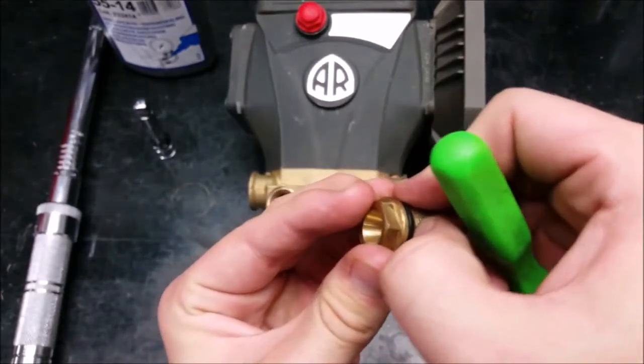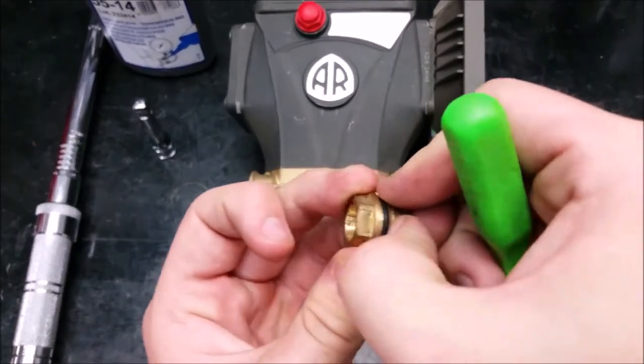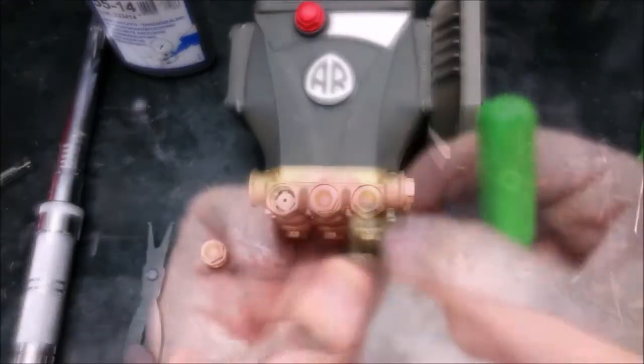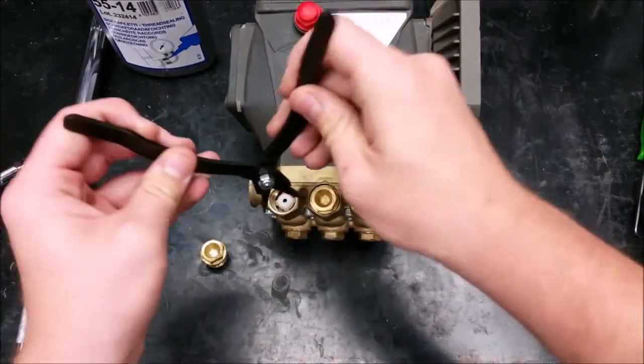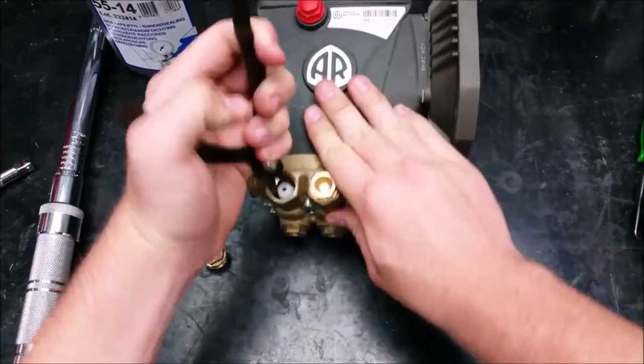Using something sharp to clean the O-ring may pierce it, so it would be best to use your thumbs. Next, using a pair of reverse pliers, remove the valves by grasping the plastic valve cage and pull straight out.